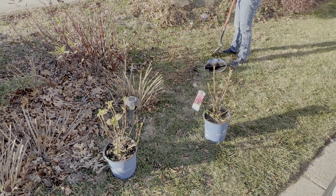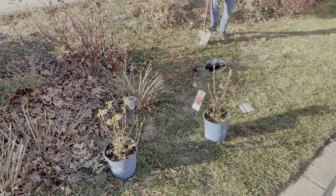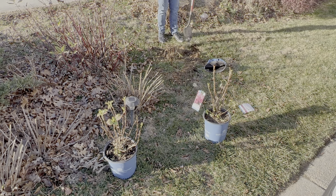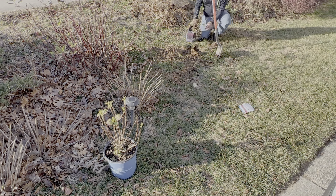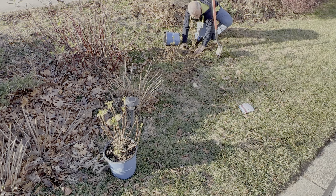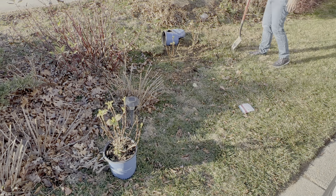Beautiful plant that I got for $2 — got three of them, really really good price. I hope they are going to love this place because I have planted all the daisies in this area and I also have a red dogwood. It's going to be a beautiful combination.